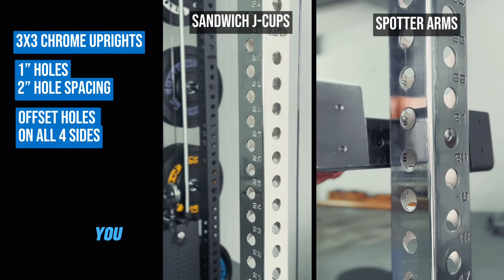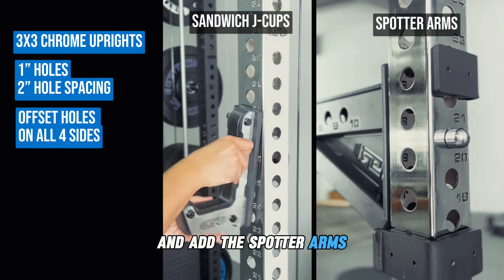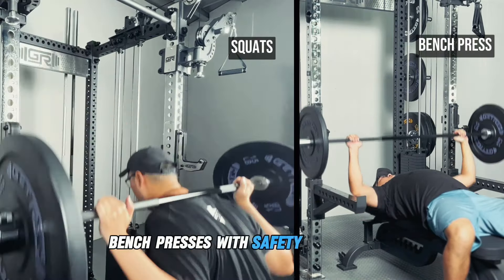To use it as a half rack, you can simply attach our new sandwich J-hooks and add the spotter arms. This setup will let you perform squats and bench presses with safety and support.